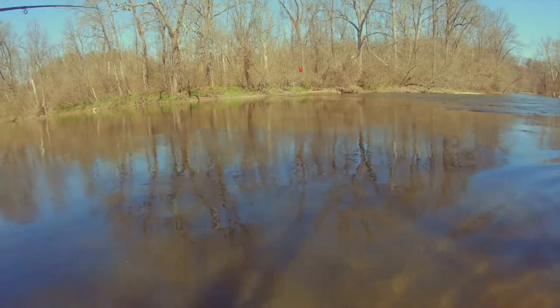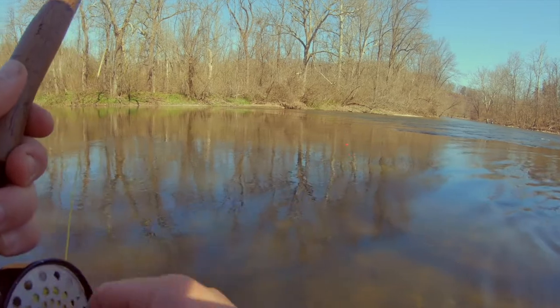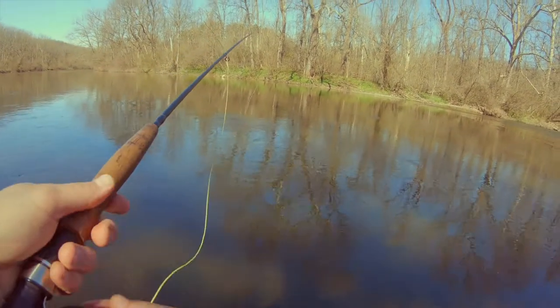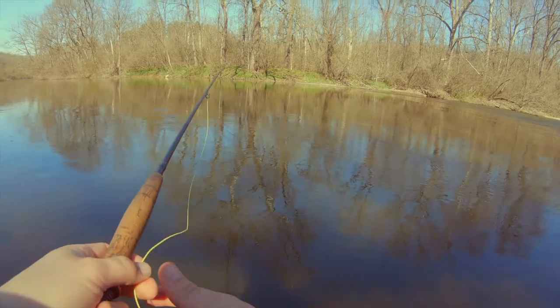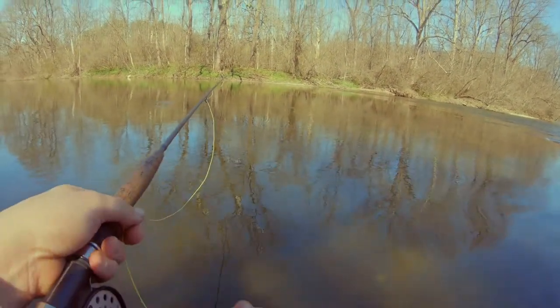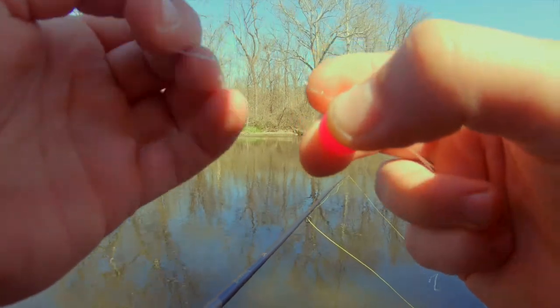Hopefully I can cast — maybe not the best, but I am capable of casting. It looks like the float needs to go up or down. I don't know if that was bottom or not — it must be bottom. I might have to move that float down a little bit. If I can just catch one today on a fly, it's going to be a win for me.